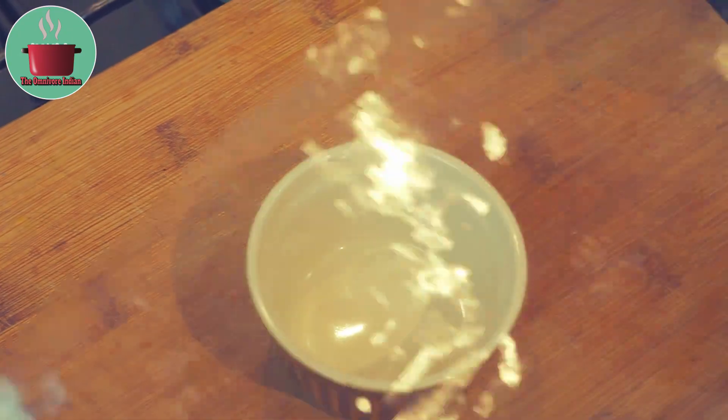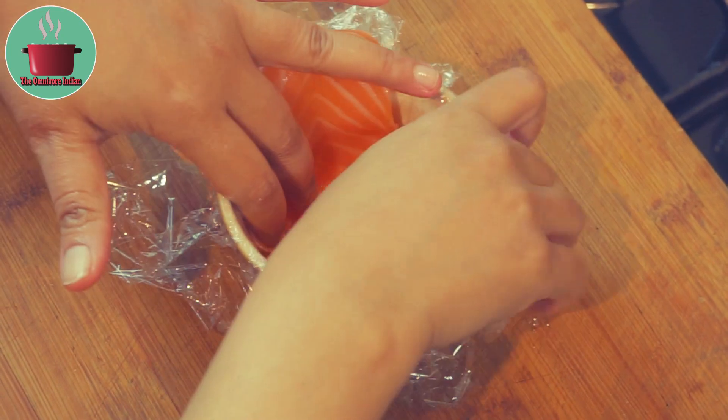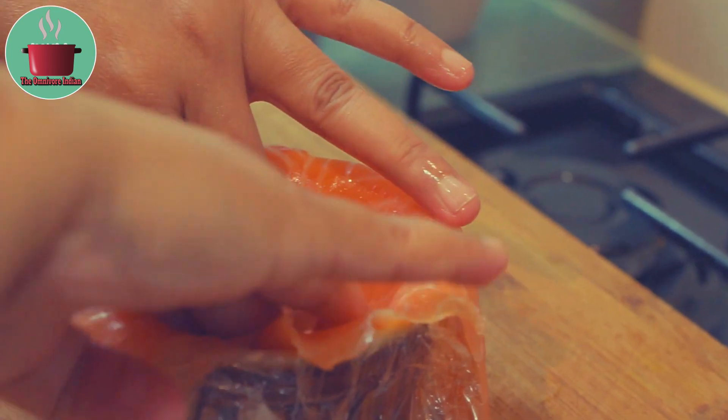Take a ramekin and line it with cling film. Then lay a slice of Foreman's Smoked Salmon across the ramekin like I am doing here. Then add another slice of Smoked Salmon perpendicular to it.